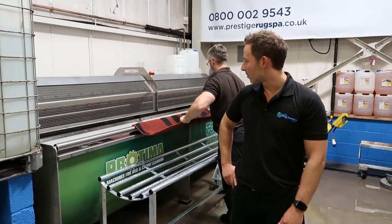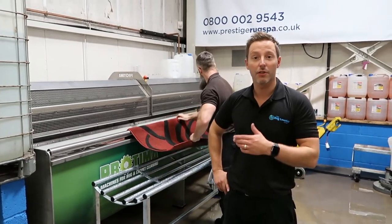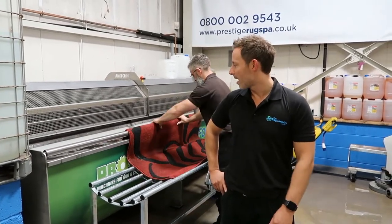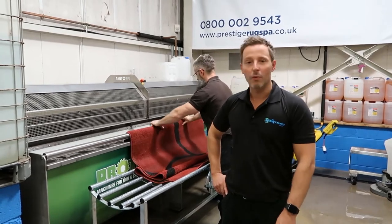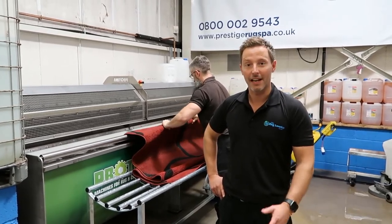Ali's just pulling out these rugs from the wash tub, which is the first step of the wash process. These rugs will stay in here for about half an hour, just before we start the actual scrubbing and then washing.